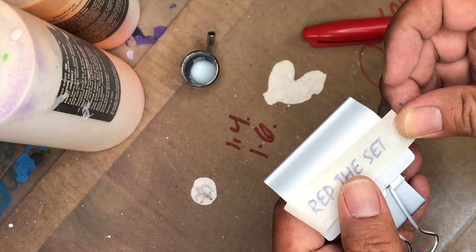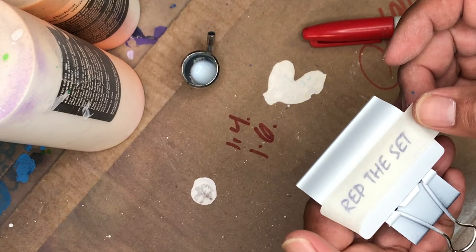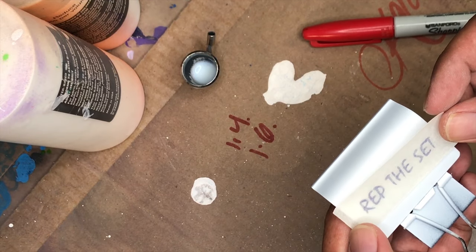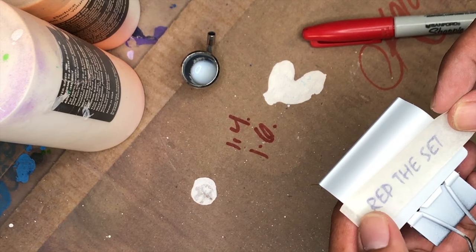I only have one chance to get this right because the decal is very sticky and once I lay it down it really wants to stay on there. I've got to make sure it's nice and straight and even — that's the only chance I get to make it look perfect.